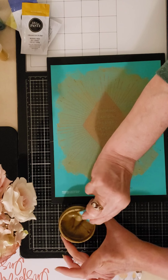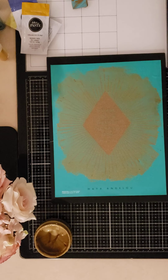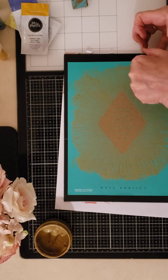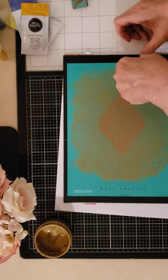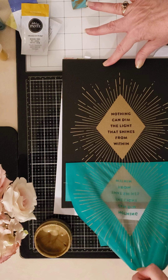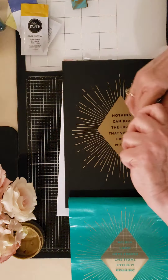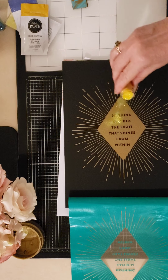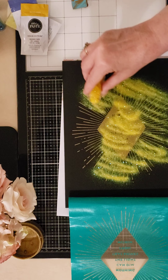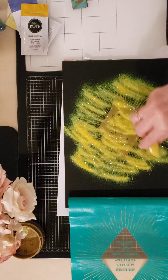I'm putting the excess paste back into my jar. I'm going to use this envelope to shield my work a little bit and lift off my transfer. You always want to pick up from the top, left, or right — never grab it by the corner because you don't want to stretch it by pulling it on the bias. I'm going to leave that attached for a moment. I have some extra fine glitter here and I'm basically going to sprinkle it all over my transfer, hoping my chalk paste was still moist enough for the glitter to stick.